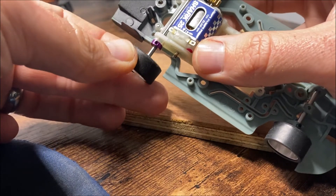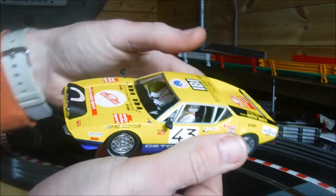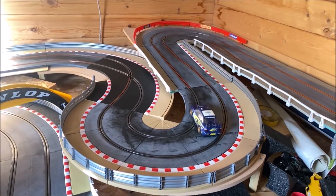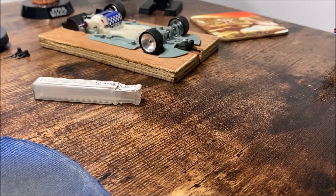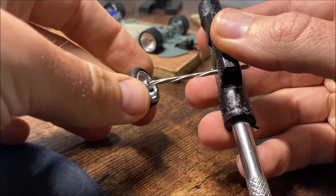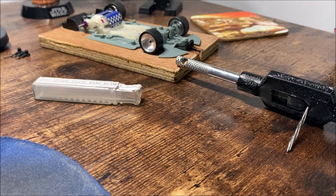Thankfully there is something we can do about it, so stick around and I'll show you how. And this is the solution — it's a 3.32 hand reamer. I do believe ScaleAuto make one of these, but this one I got from a company called RDG Tools in the UK. I'll put a link in the description below. I also got the tap wrench attachment for it, which is a little bit overkill for what we're doing here, but it does the job.